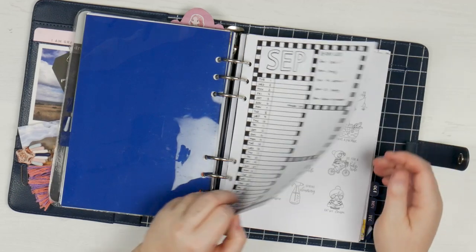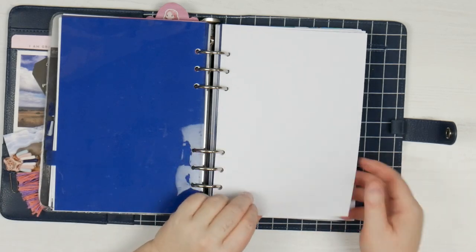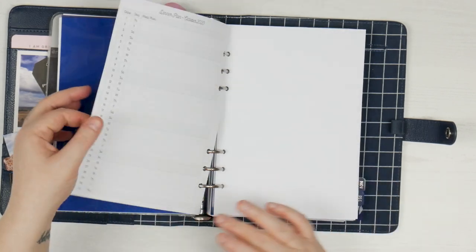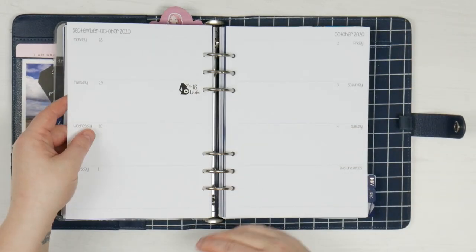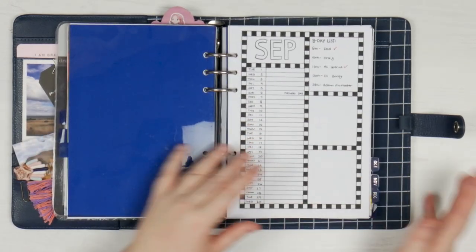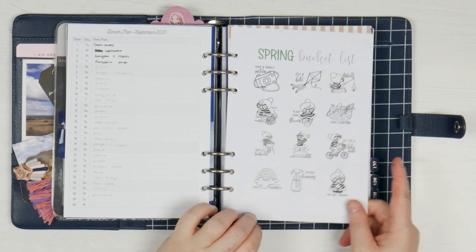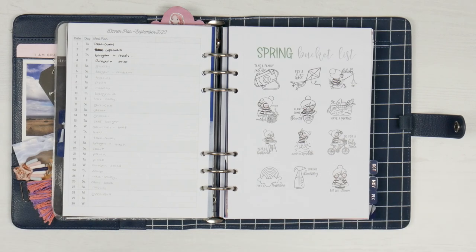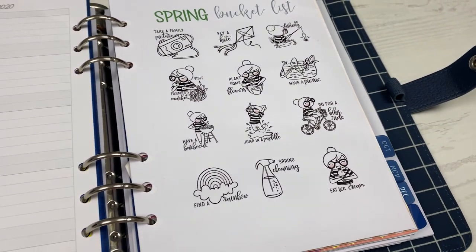I have added something to the start of September. At the start of each month, this is what my blank setup looks like: I have a blank dot grid where I put my monthly — which I'm going to be showing you this month, so look for that in the next couple of weeks. On the back of that I have my plain dinner plan, then another plain dot grid, then I go into my weekly pages. All I've done here for September is stuck in the spring bucket list from Chasing Planner Peace, because I want to start ticking some of these off as we move into spring — except for spring cleaning, I don't want to do that.